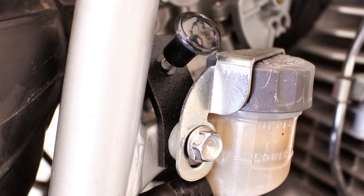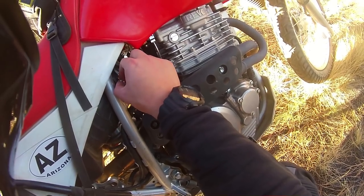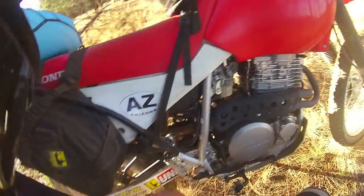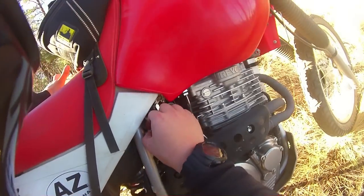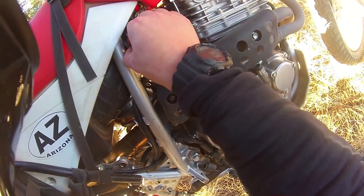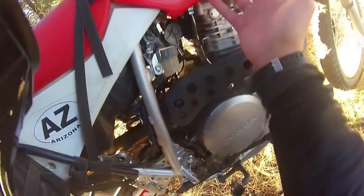Basically this just allows you to adjust your fuel mixture. I was at two turns out and I'll show you how it was running — that's how it was when I showed up in town. At the first stoplight the bike stalled out, so I reached down while at the stoplight and just kept rotating this thing until I got my idle up. Looks like it's happy at one turn, so I went from two turns out to one turn out.